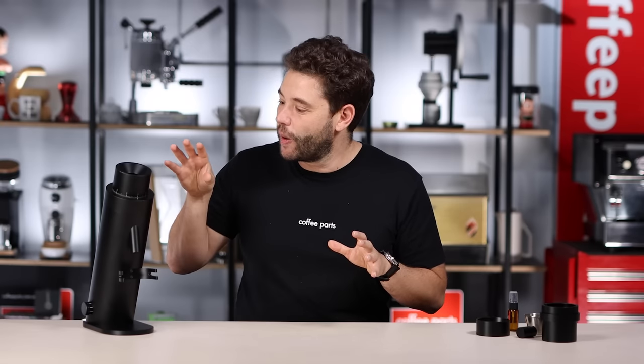Optiono sent us this grinder as it's been a common request in comments on previous videos. As always, I have the ability to speak my mind — my thoughts are all mine and we've received no financial incentive.